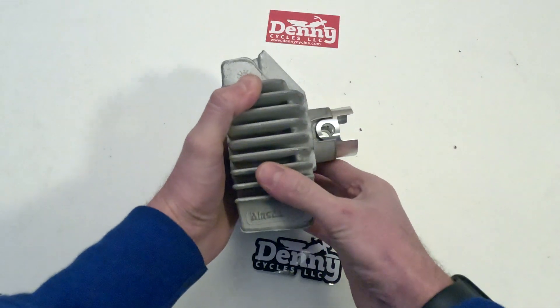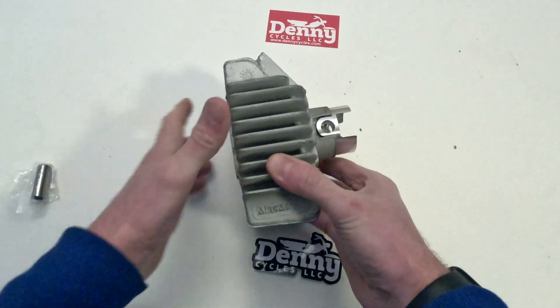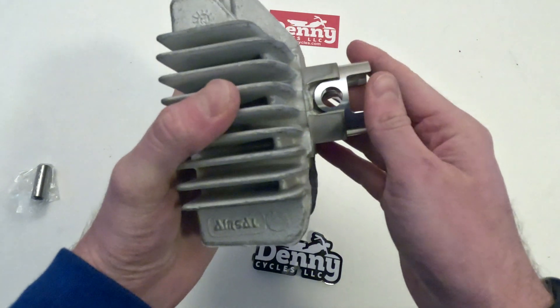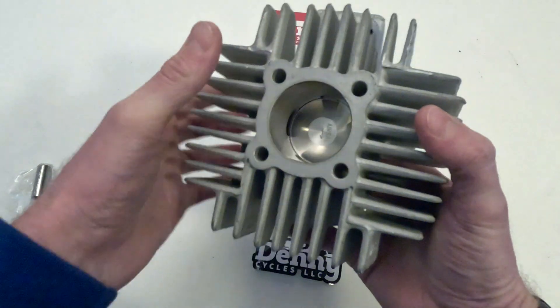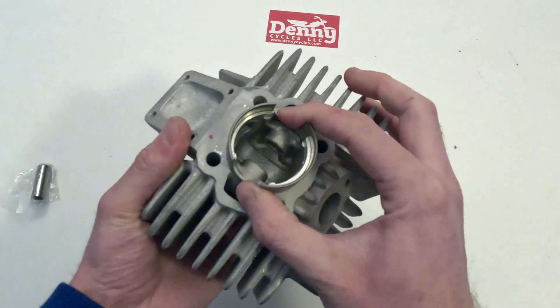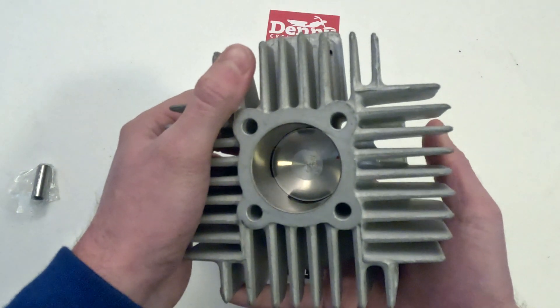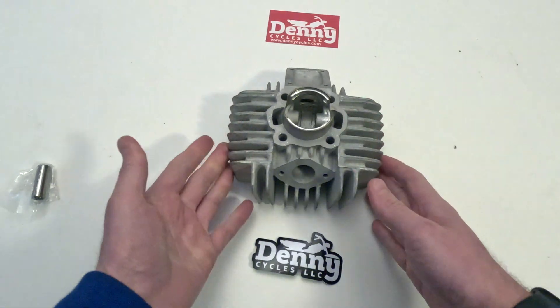Now it's ready to slide right onto the cylinder. You can put the wrist pin right in that hole on the side, put the wrist pin clips on, and you're ready to go. Be very careful with these piston rings — they're fragile. Pay very close attention to the piston ring pin groove in the piston itself, because that's what the piston rings have to compress to. Thanks for watching, and if you have any questions let us know.